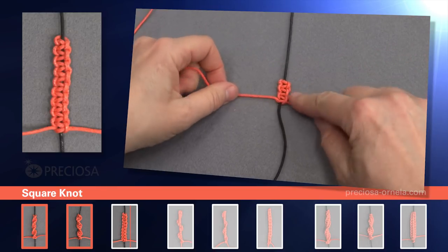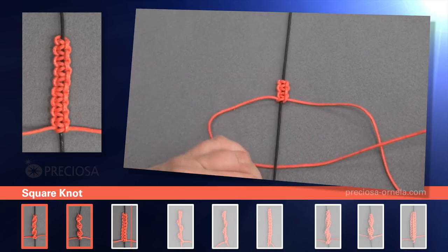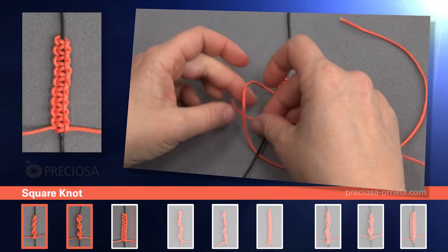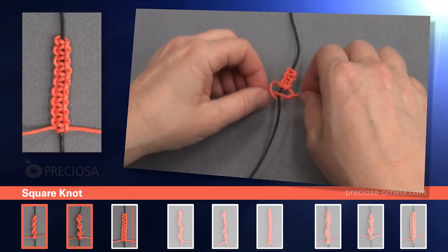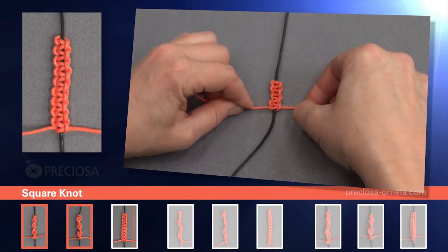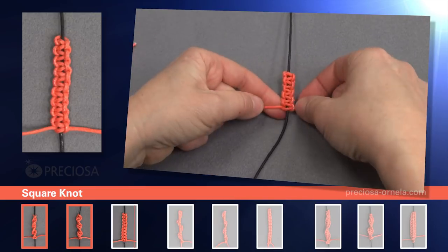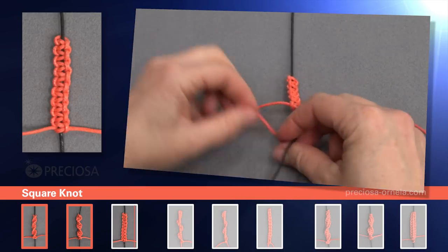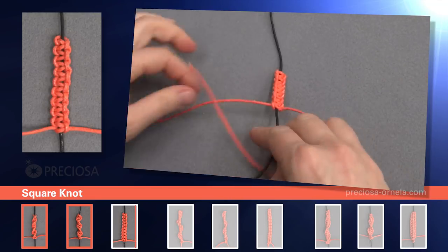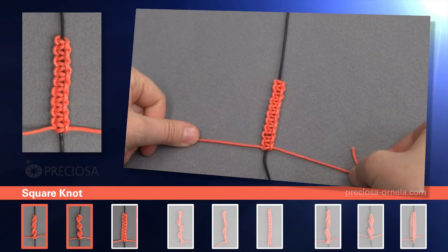And you can see a nice square knot starting to form. Now the left side: underneath, over the right. Pick up the right one, place it over the black, in through the loop on the left, and tighten. Now we speed it up but we keep doing the same thing: alternating right side and left side with the red string. Left one, now the right, now the left, and the right, and the left, and the right. And we keep repeating the same alternating pattern. And this is the square knot.